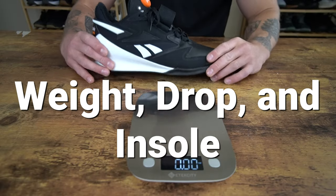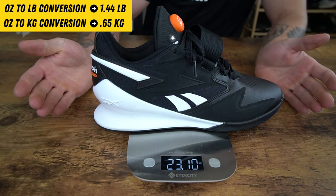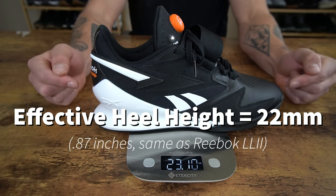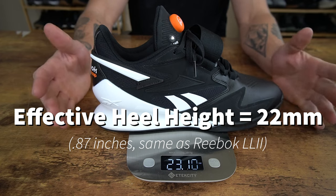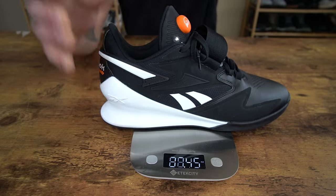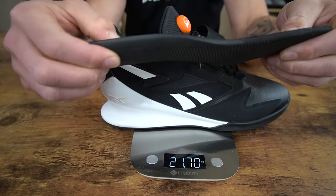Let's break down the weight, heel-to-toe drop, and insole. For my size 10 model, we have a weight of 23.10 ounces. This model's effective heel height is 22 millimeters, which comes out to about 0.86–0.87 inches. This model does have a removable insole with a little bit of density to its foam padding.